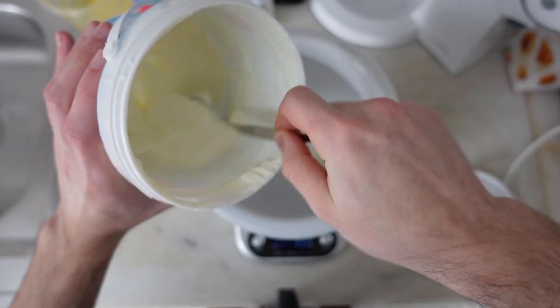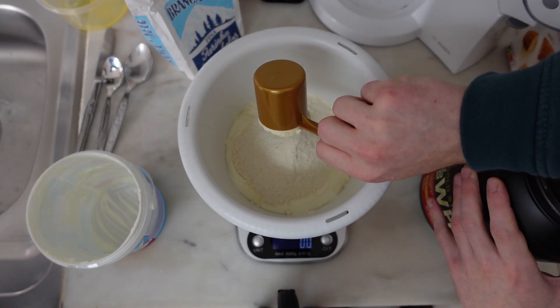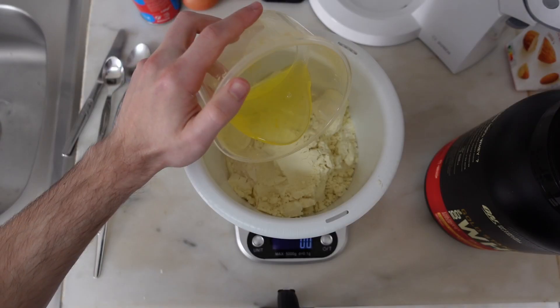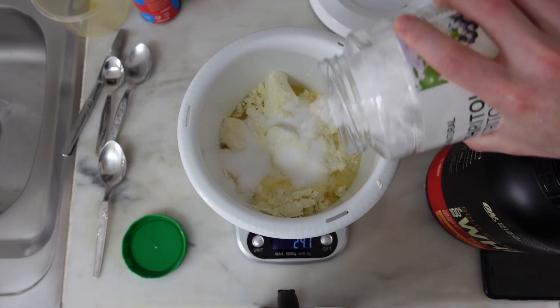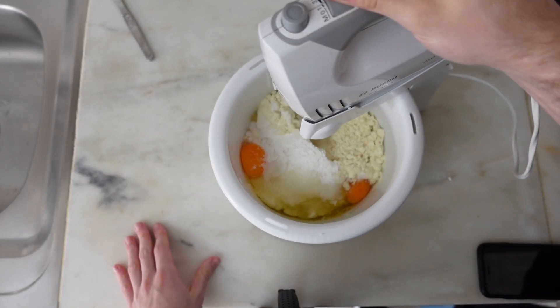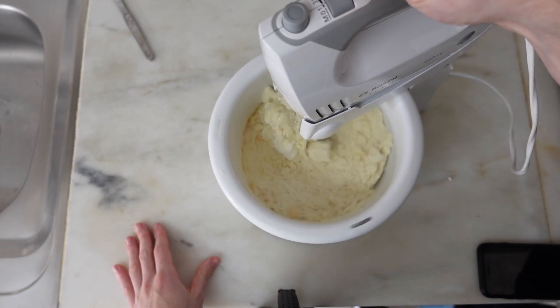So start by putting together 400 grams of yogurt, 120 grams of whey, 140 grams of flour, 2 eggs, 2 egg whites, 100 grams of sweetener and 2 tablespoons of baking powder. Turn on the automatic whisker and let it work until it forms a uniform and thick dough.